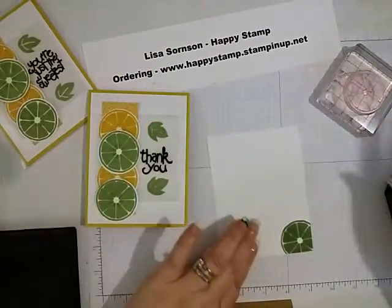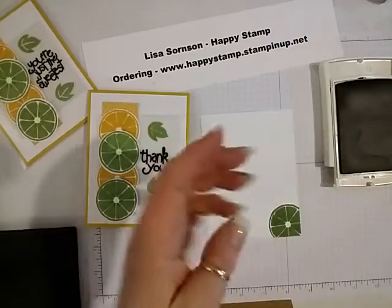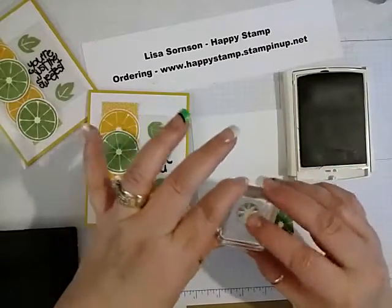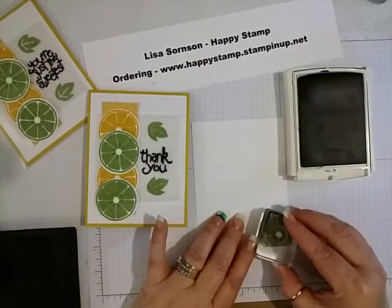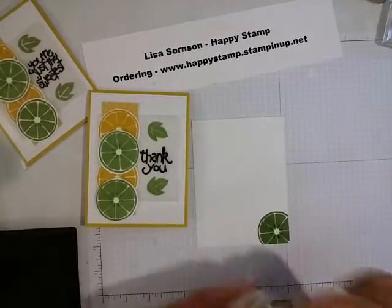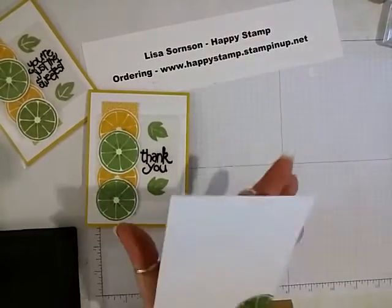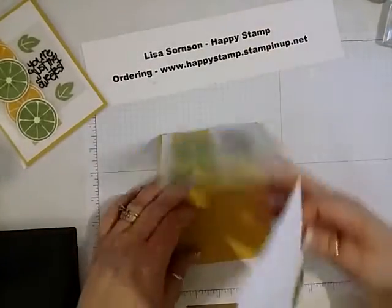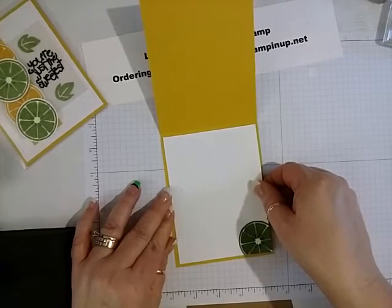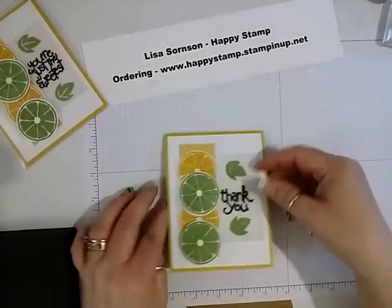And then the inside — this hasn't quite dried, but I'm going to take the little seeds again and put those on there. Put some Fast Fuse up at the top. And there you have it.